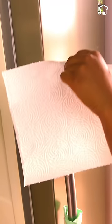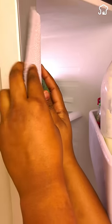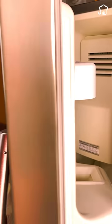If you place a sheet of paper towel on the edge of the refrigerator door and, when closing, you notice that the paper comes out easily, this means that the door rubber is defective and that will make the refrigerator consume more energy. All you have to do is blow hot air over the rubber of the refrigerator, and you will notice that the sheet will no longer come out easily.